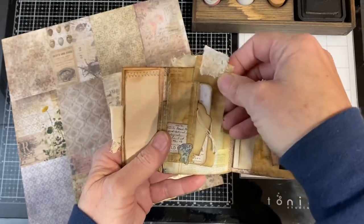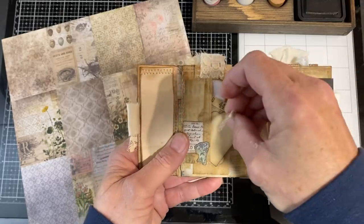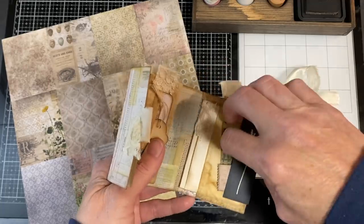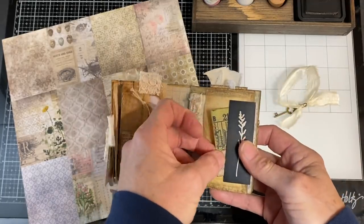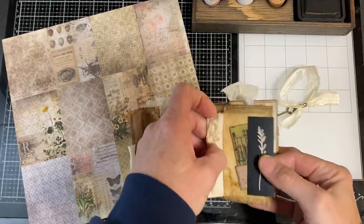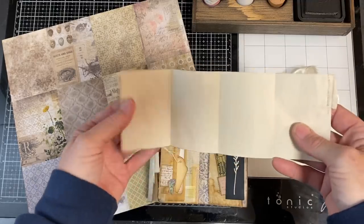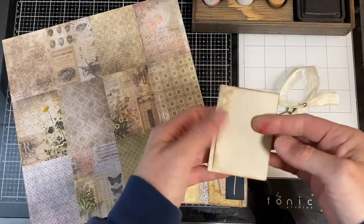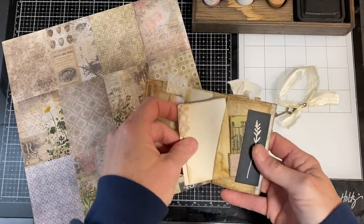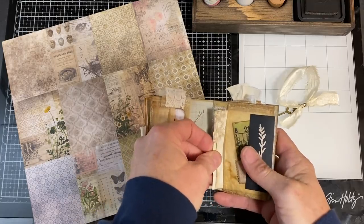I also put a blank tag in here so you could journal on that as well. There's a ticket, and you can put whatever ephemera you want in there. The next page has a tuck spot again for some tickets or a little ephemera, and a scrap of coffee-dyed tracing paper. And a fold-out sheet of four sections for journaling — lots of journaling room, just simple coffee-dyed paper with a bit of lace on it, so taking it in and out of the pocket is easy.